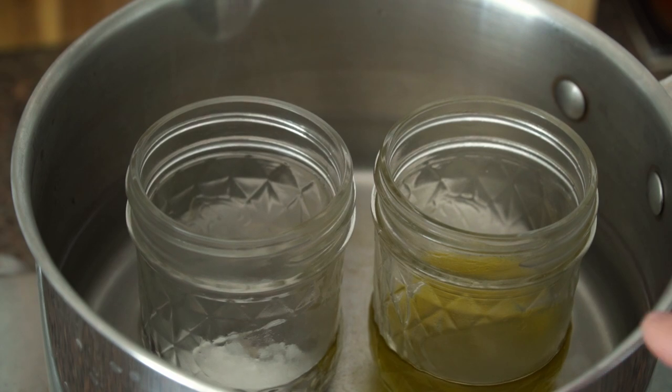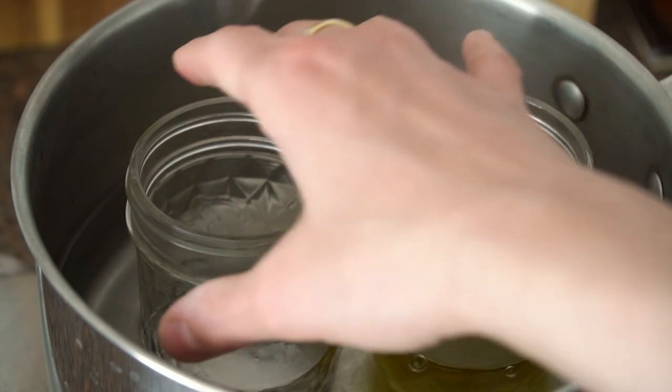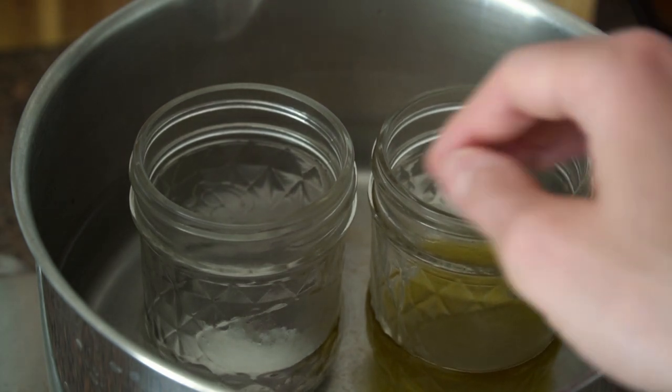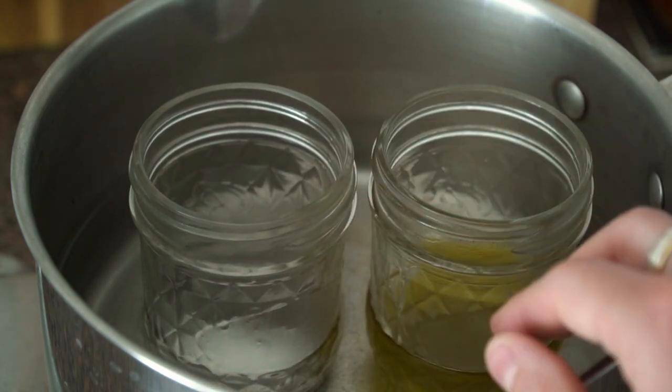I like to do this in one pot — I just find it easier that way. You can also just put the wax into the same container and mix it together and melt it, but I find the process happens a lot faster when you do them separately.